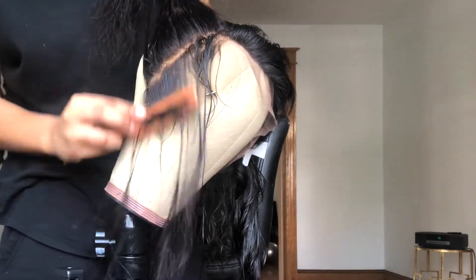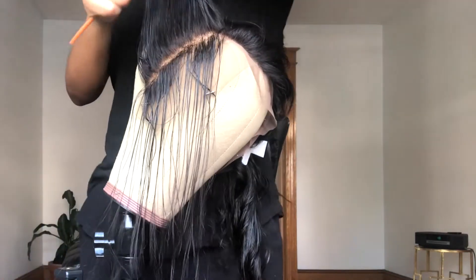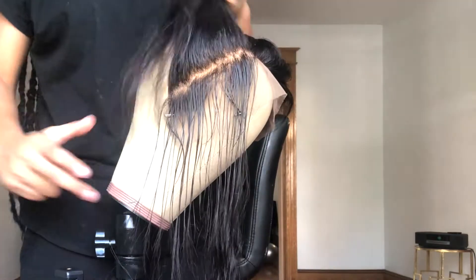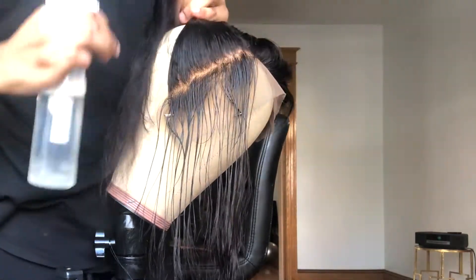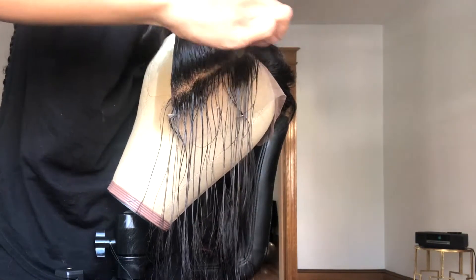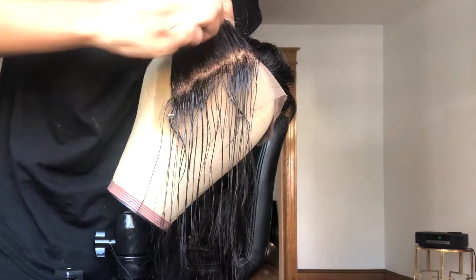When I feel like I've done a decent amount of plucking, I'll take my comb and part back another section, then start plucking that section as well. I'll do that about two or three times.